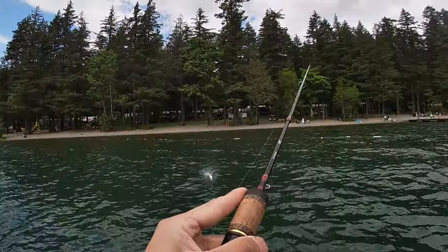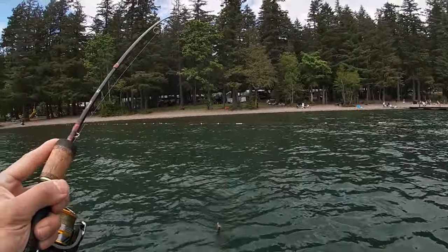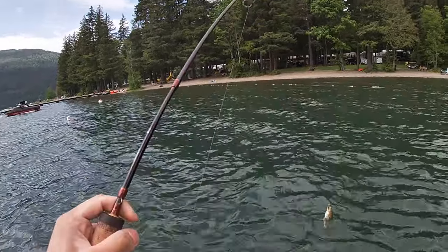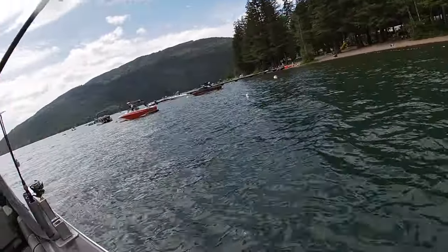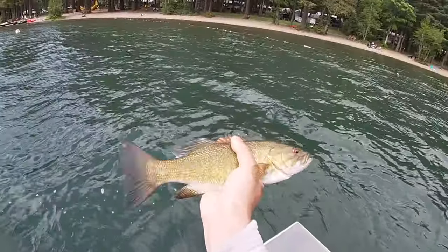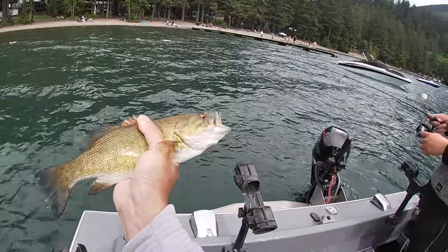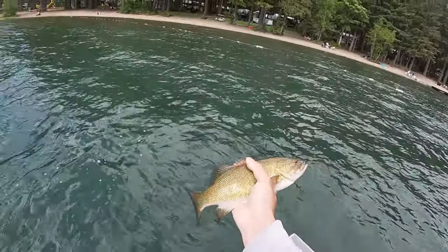There's one — oh yeah, crank baby! Oh yes! That's my biggest today. Yeah, that's a good one. That's a decent size — they're so strong, holy. I could feel it in my hand when they shake. You can go.